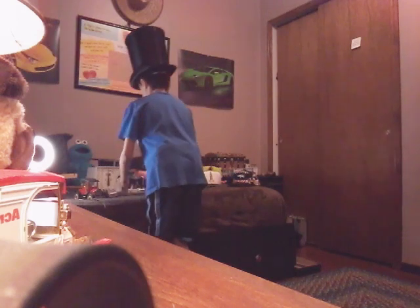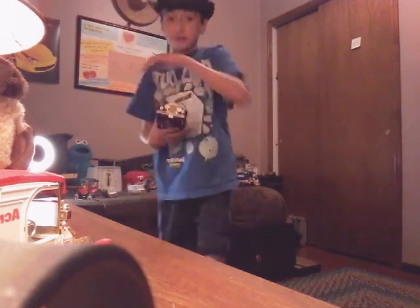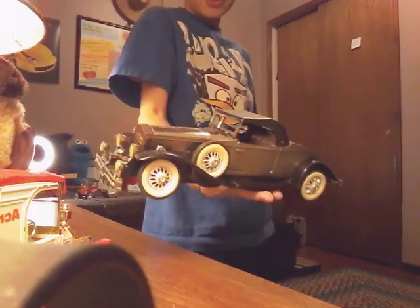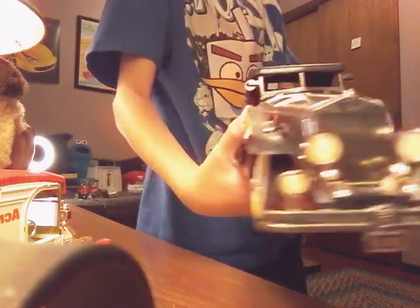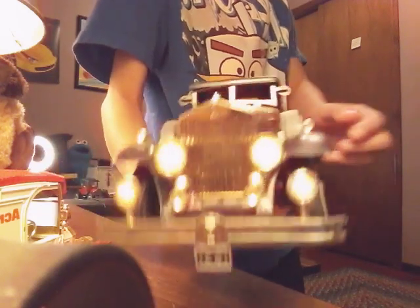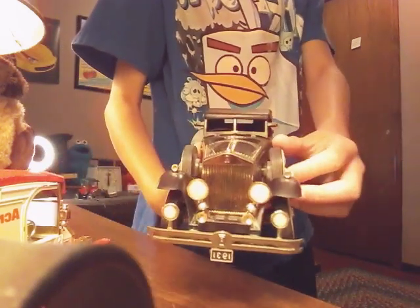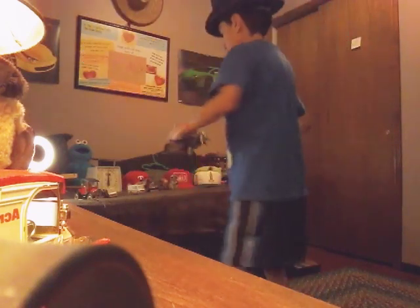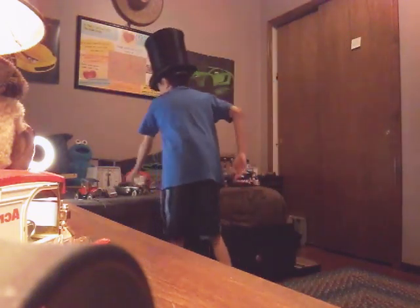My favorite car — this car. It's a Duesenberg, I think. Comment down below what car you think this is. I think this is also a radio, too. Seems like every old thing is a radio. There's also another Frito-Lay truck, except it's wrapped.